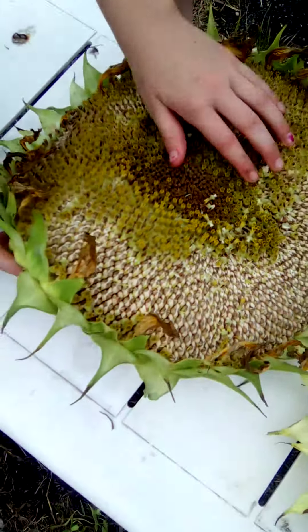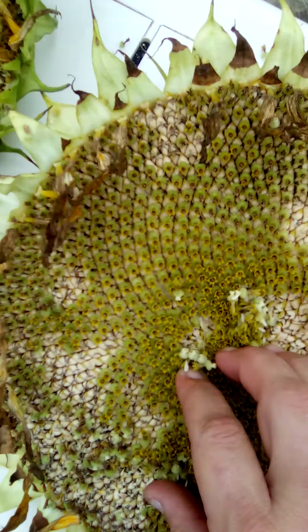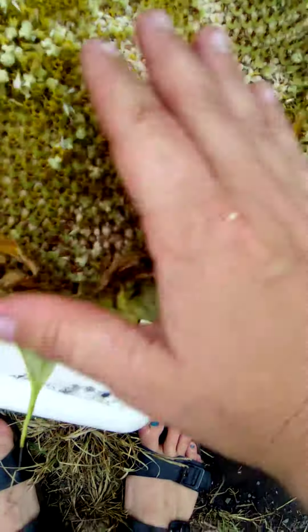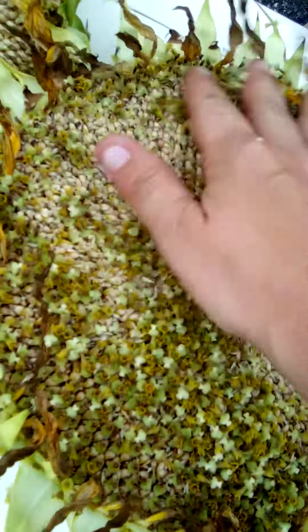Okay, wipe it off. They're not brown. I don't think they're ready. Are you kidding me? They're so soft. You're supposed to rub them and they just fall off. Let me try to eat that.